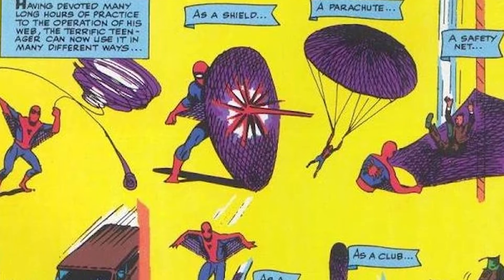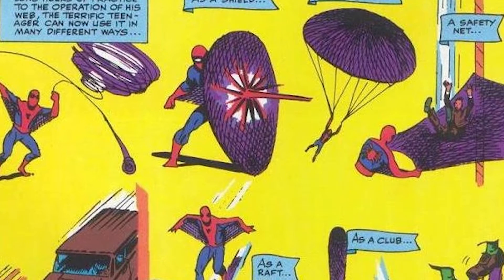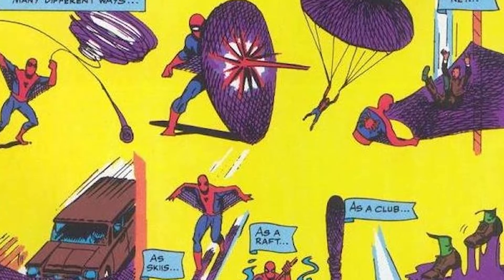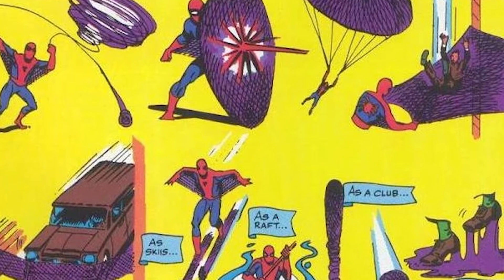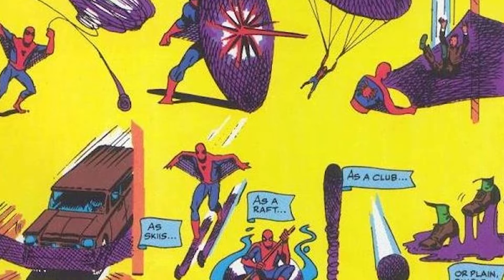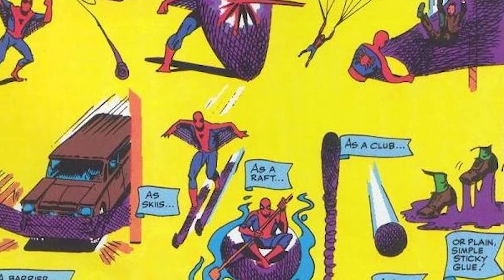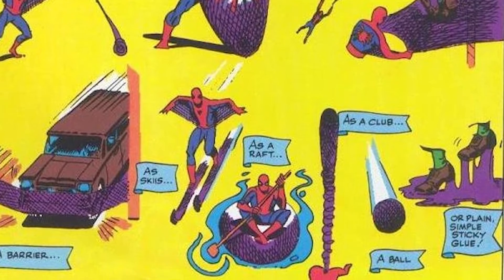At times crafting a web glider, web parachute, a web lasso, skis that let him glide down the Alps, a canoe, web club, a ball, a bulletproof shield, web disks that literally let him walk on water like Jesus, and sculpt entire statues of himself if he's given the time.